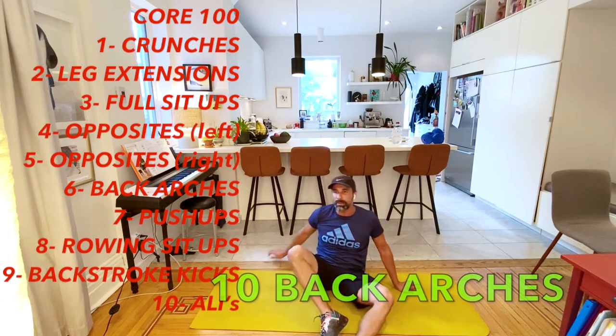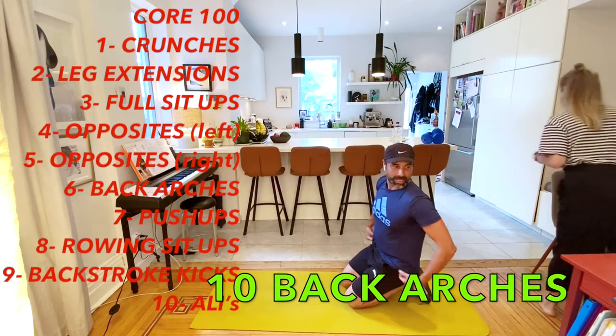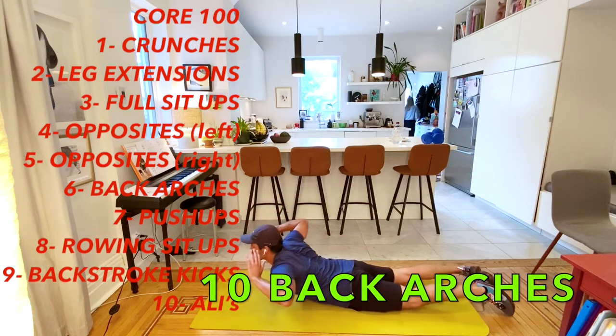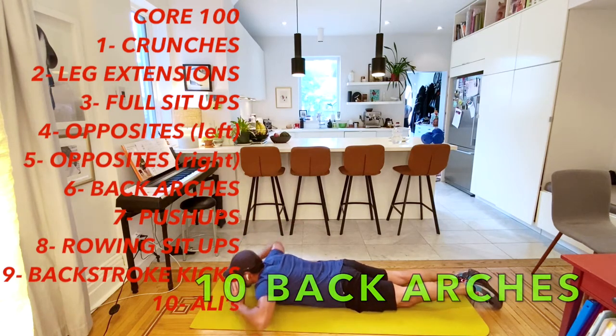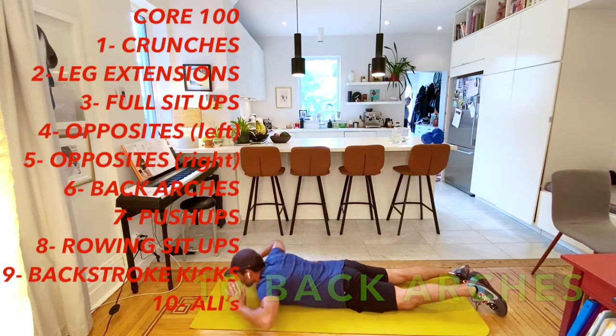Now it's going to be back arches - we go on our belly. The next two are on our belly: back arches and push-ups. Ten back arches: one, two, three, four, five, six, seven, eight, nine, and ten.